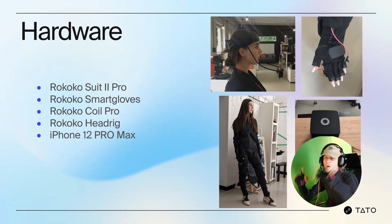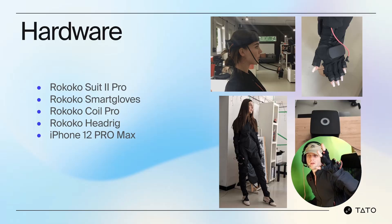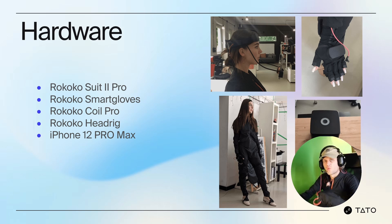For hardware, you need a Rococo SmartSuit 2 Pro, Rococo Smart Gloves, and a Coil Pro. The Coil provides a one-to-one ratio of where you're recording and where you're looking — so my motion is always translated one-to-one to my physical world. Whatever I capture, like an object, is translated here. It's a very powerful solution. With the head rig, you can put this all together into one compelling real-time performance package that can stream live, do character performances, and so on.